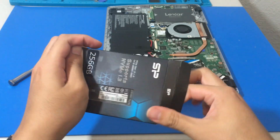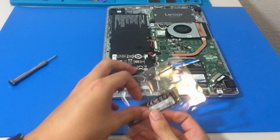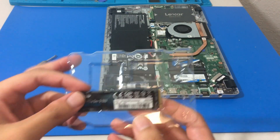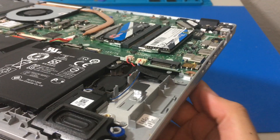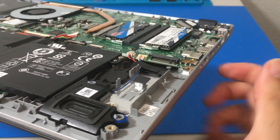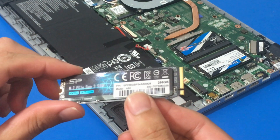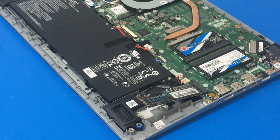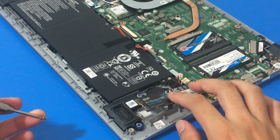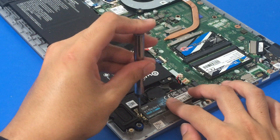You'll see more info when I show the CrystalDisk info toward the end of the video. Let's open up our Silicon Power SSD — the packaging is definitely nice. I'm hoping it will be a faster SSD, and it should be based on the box. Now I'm going to align the notches and gradually put it in. I just hold it down a little bit and screw it into place.